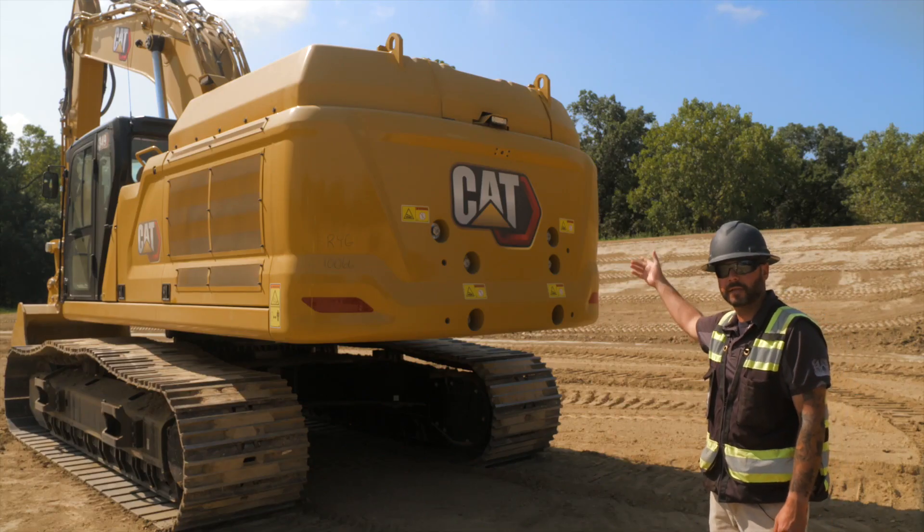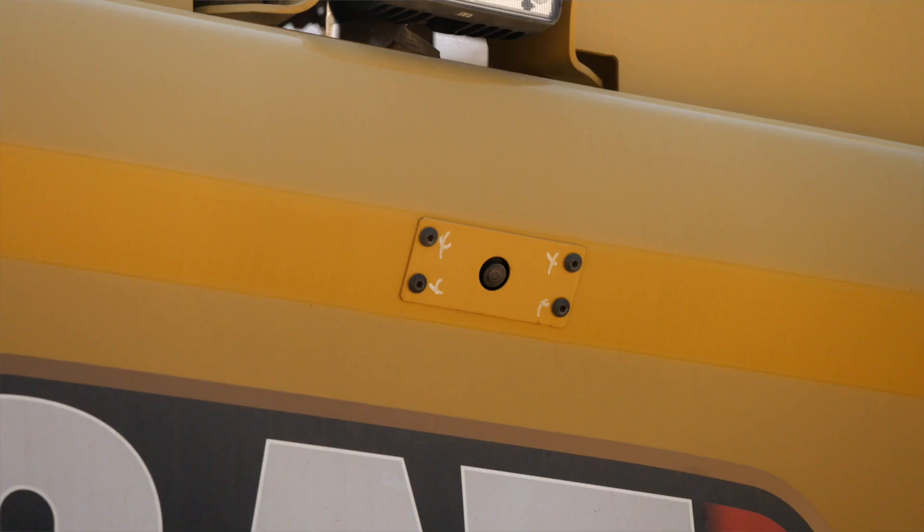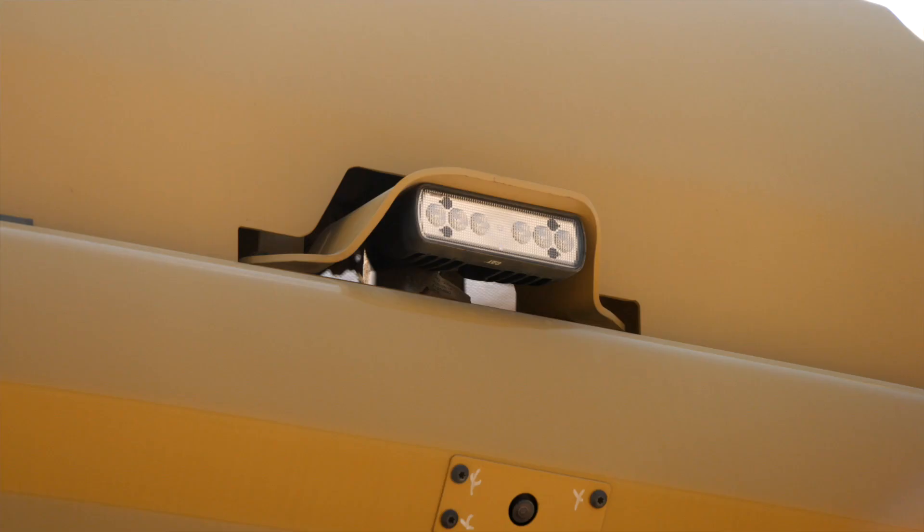As we approach the back of the machine, we're looking at the counterweight — making sure the bolts are in place, intact, and not loose. Looking up to the rear facing camera, wiping it clean, making sure there's no damage there. And even above that, our rear working light, making sure that it's intact.